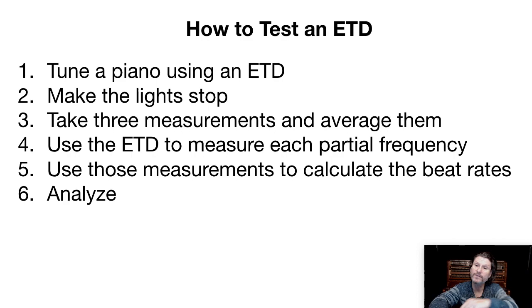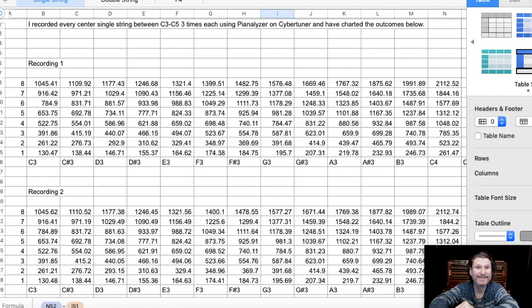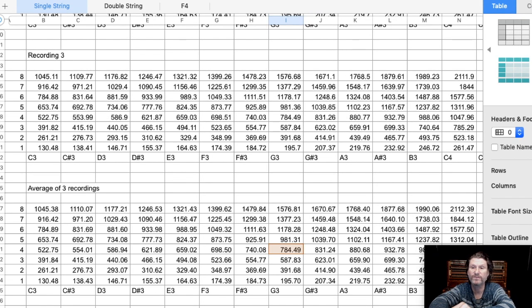Well, guess what? That's exactly what Corbin Sells did — a student of mine. He took his ETD, tuned the whole piano making the light stop, and was very careful. He took three measurements — recording one, recording two, recording three — and averaged them out. He measured each of the partials. That was a tremendous amount of work and I'm eternally grateful for all the work he did.